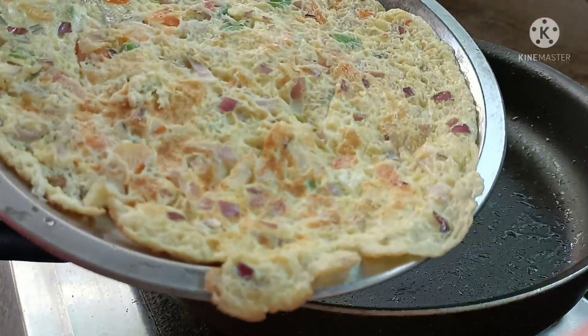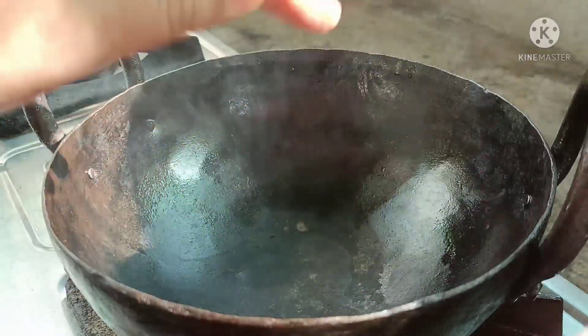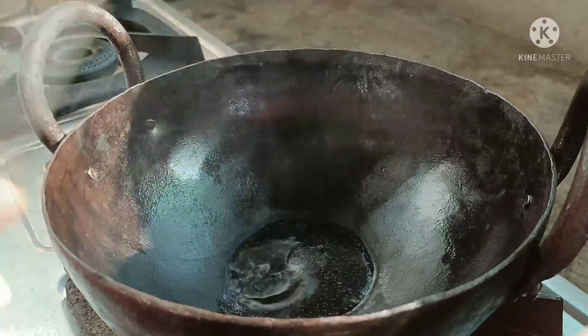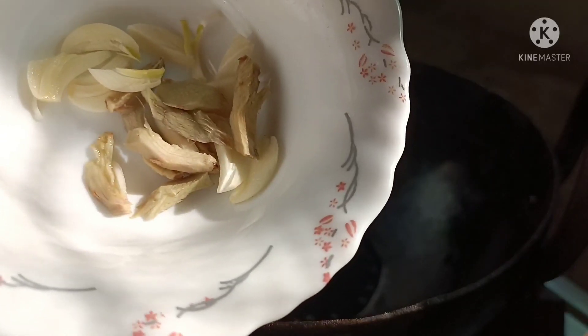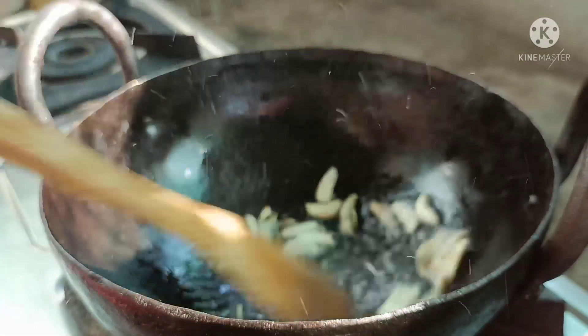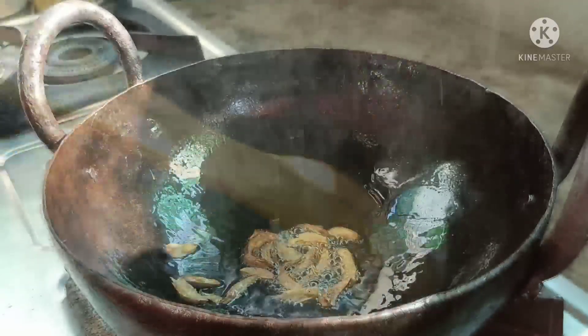Now we are going to make a gravy. I am going to make a chicken set. I am going to make a small slice of coconut oil. This is a great color.